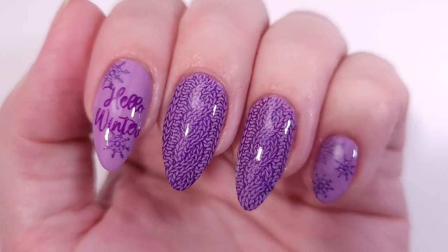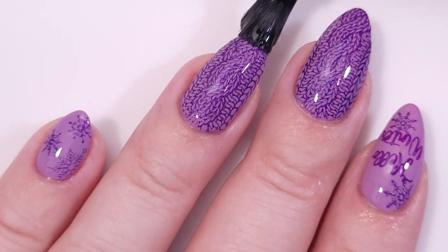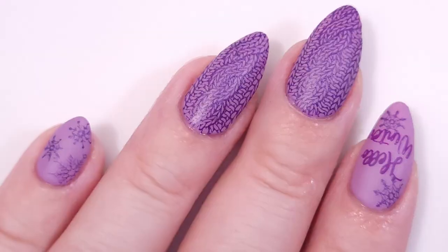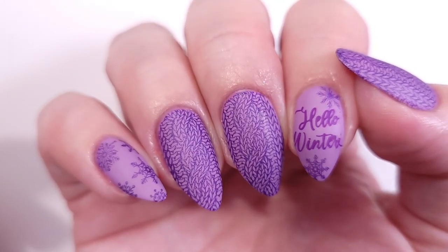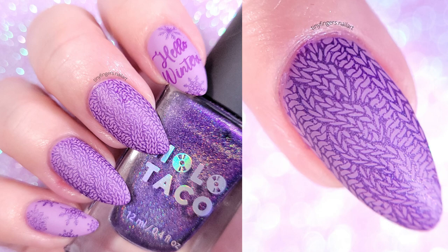Here's the glossy version — you can always play around with your top coat so it looks a little different. I'm gonna change it to matte and see how it looks. This is the design I chose because it looks so warm and cozy — I really like it. I hope you guys enjoyed this video, thank you so much for watching and I'll see you in the next one, bye!